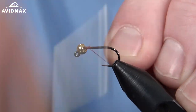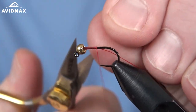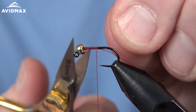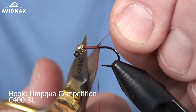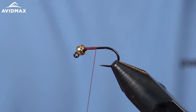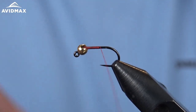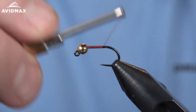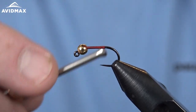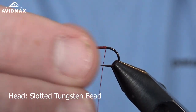We'll go ahead and start our thread. I'm tying on the Umpqua Competition Series C400BL — it's an awesome barbless jig style hook — and then I'm using a Vivas thread in red. It has a really rich red color that I like a lot from Vivas, and we have a slotted tungsten bead on there for a little bit of weight.